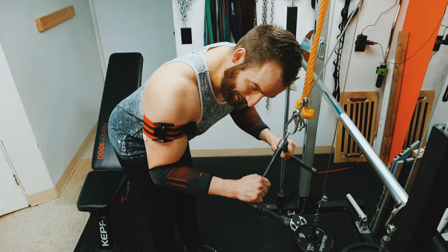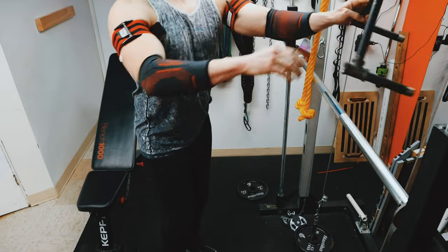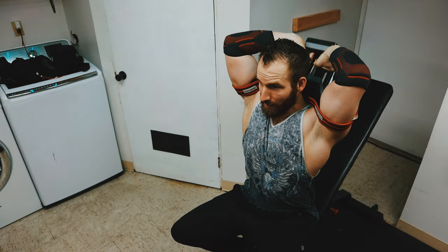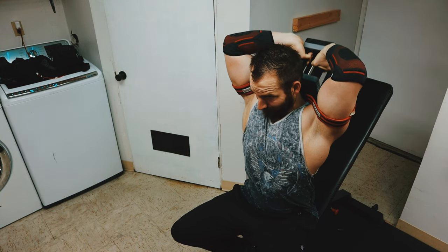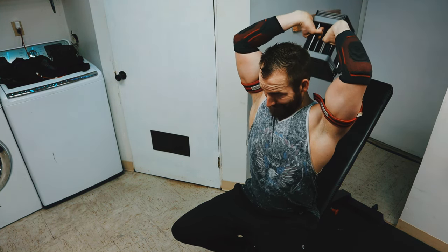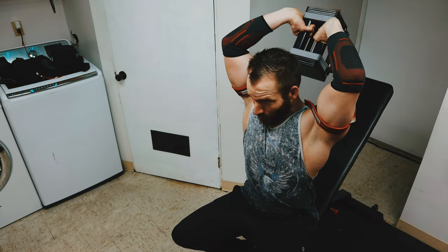Starting to get that deep burn that just doesn't go away. Another cool benefit you might enjoy — if you're lean enough you might get some extra vascularity, which always makes it seem like you're getting a better workout. Come on, arms, get going.